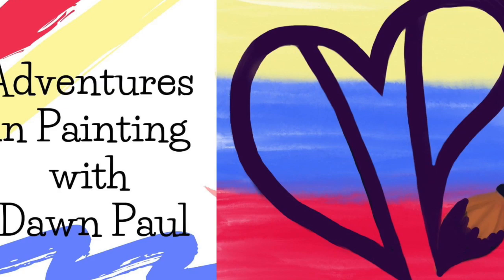Hi friends, welcome to Adventures in Painting with Dawn Paul! I love doing ATCs. I recently sent one to Rafi and Klee out of Pensacola, Florida, and another artist got in touch with me through them, which has been kind of exciting.